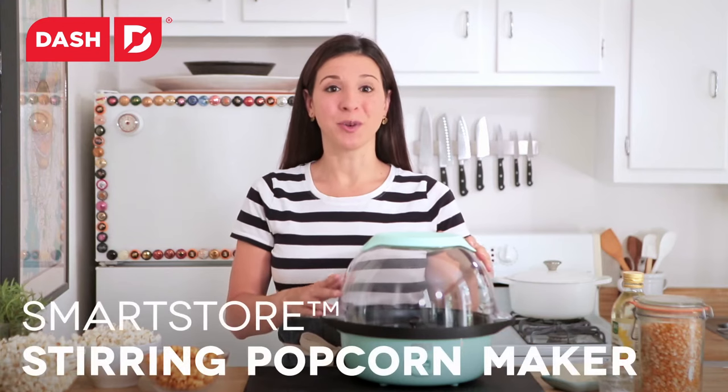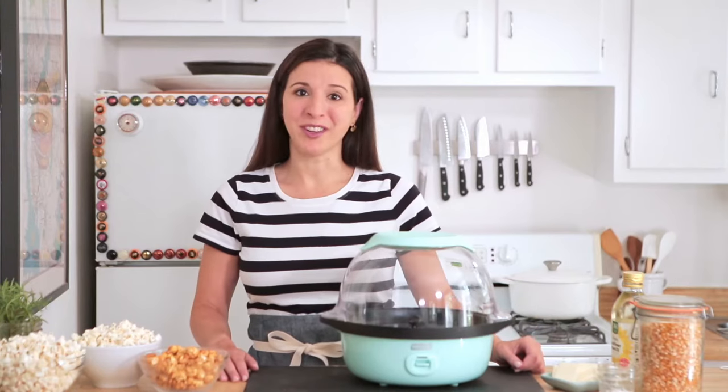This is the Dash Smart Store Stirring Popcorn Maker — movie theater-style popcorn at the flip of a switch. Hi, I'm Kat Reinhardt, and I head up the creative team here at Dash, and I'm coming to you from my home in Brooklyn to show you how easy it is to make delicious, perfectly buttered popcorn right at home.